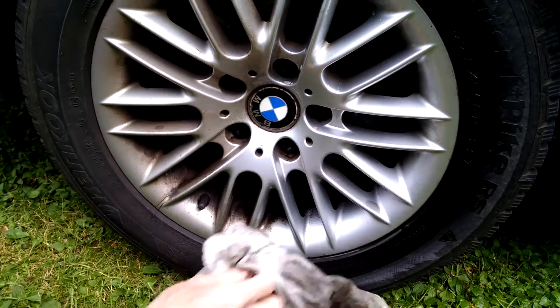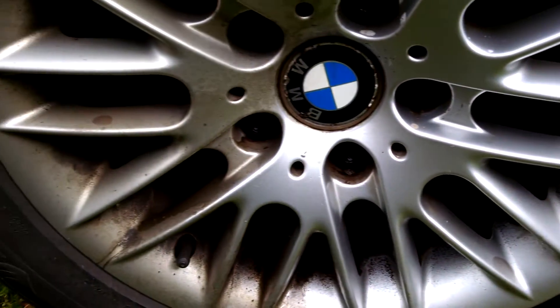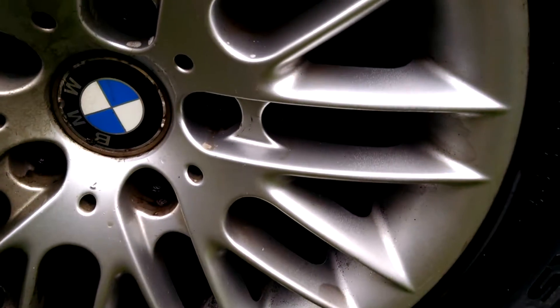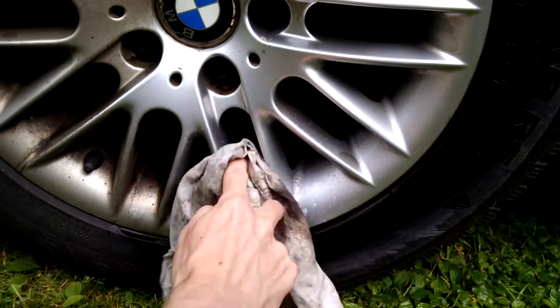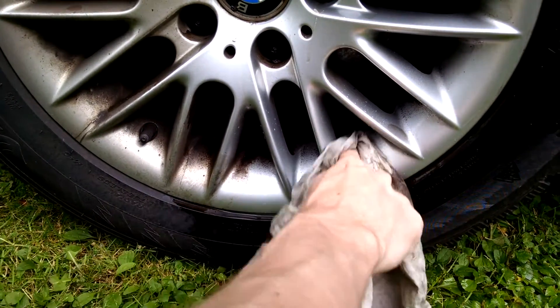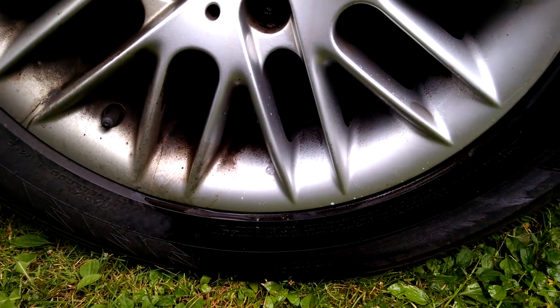I'm not finished, but you get the idea. That side compared to that side, I think it looks a lot better, and it's really easy. You're not going to be messing up or scratching your wheels like you would with a steel brush or sandpaper. So I'm not going to do a ton of work on it, but you get the idea.